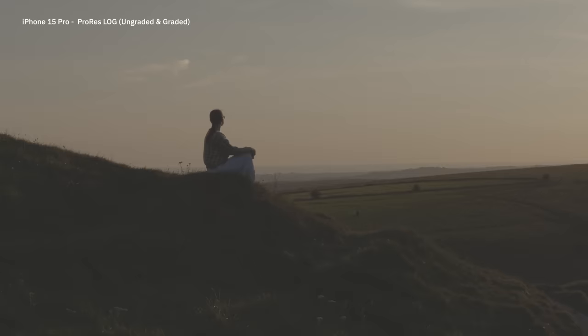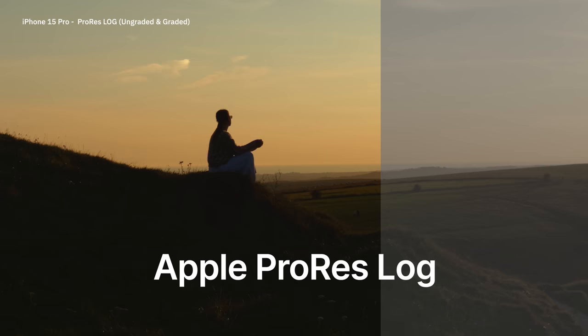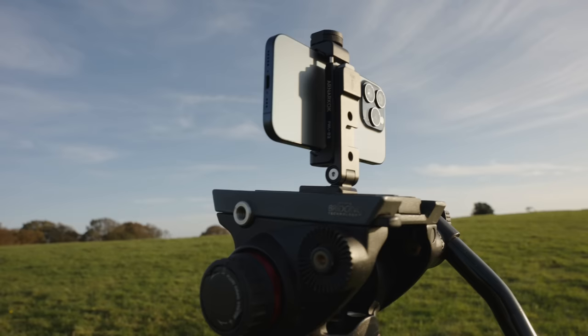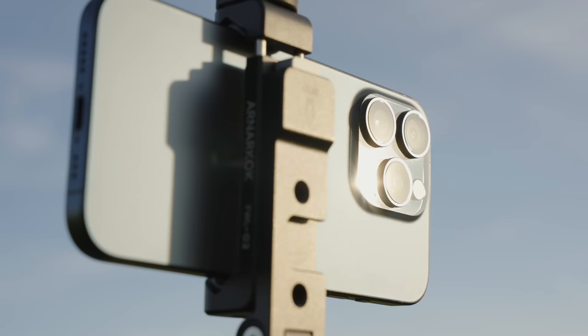Overall the iPhone 15 Pro is a pretty incremental update over last year's generation, even when it comes to the cameras. There is one absolutely insane new feature though, and that is Apple ProRes Log. I'm going to go out on a limb and say that this pretty much makes the iPhone 15 Pro the best tool you can buy right now for mobile filmmaking. In this video we're going to take a look at Apple ProRes Log and figure out just how good it actually is, comparing the iPhone 15 Pro's filmmaking capabilities to my more professional video cameras and also to the Samsung Galaxy S23 Ultra.